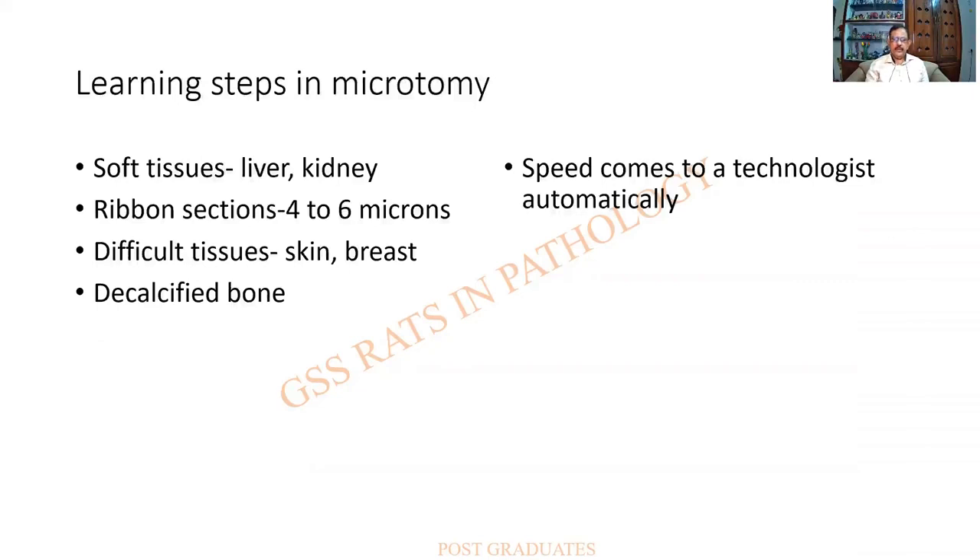When learning microtomy, these steps are suggested: first, practice on soft tissues such as liver and kidney; go on to ribbon sections which are about four to six microns in thickness; then proceed to difficult tissues such as skin or breast; and finally, decalcified bone. This should be the sequential order of practice. Do not worry about speed — in any technique, speed will come to you automatically.